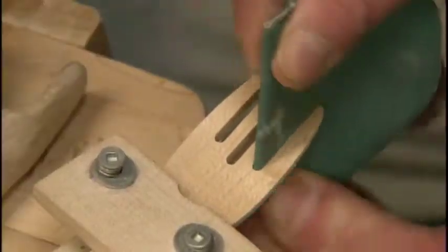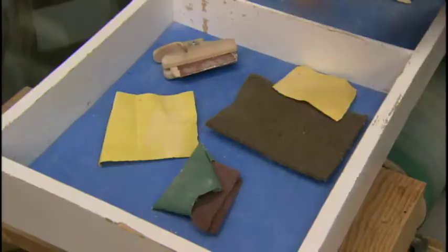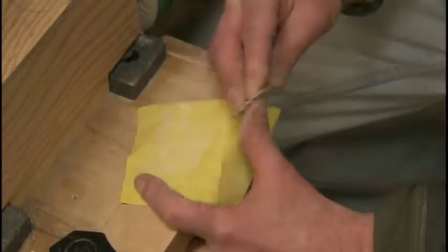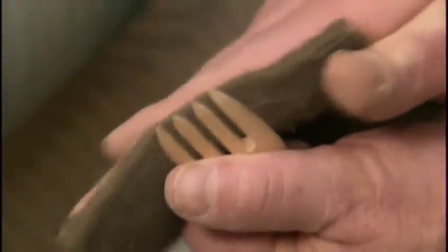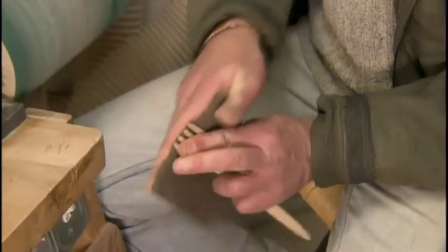Then, sanding in between the tines. It's important to keep the tines thick, so they won't wear out with use. Next, the worker sands the entire fork with a fine grit sandpaper to remove any faint ridges left by the balloon sander. They finish with an ultra-fine sanding to make the fork feel silky smooth.